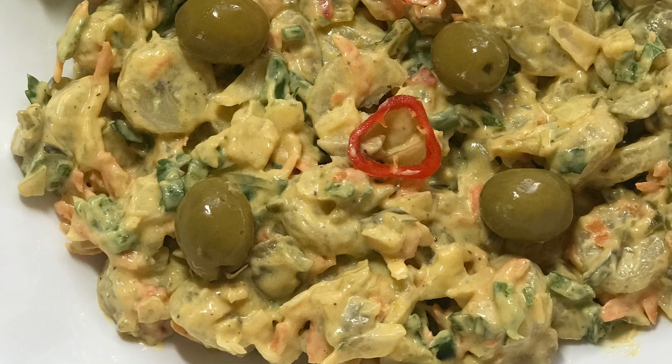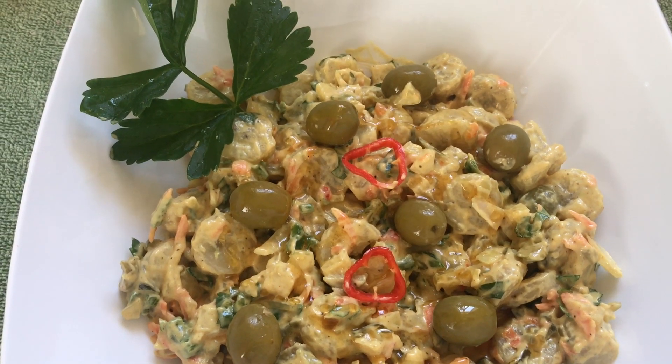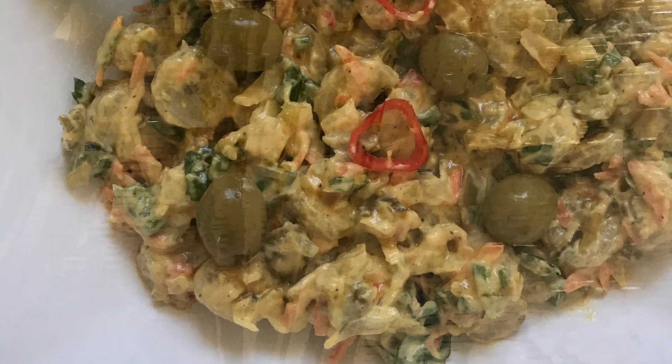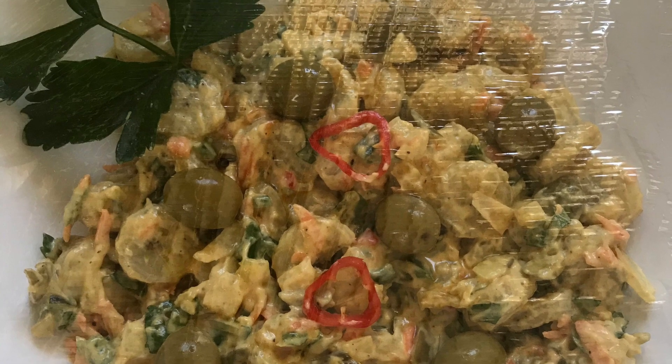Just so that I get that glaze and that extra sweetness, then I'll place a cling wrap over my dish and put it into the refrigerator until I'm ready to serve. Guys, this is a great side dish. Thank you for coming into the kitchen with Lynn — I will see you soon!